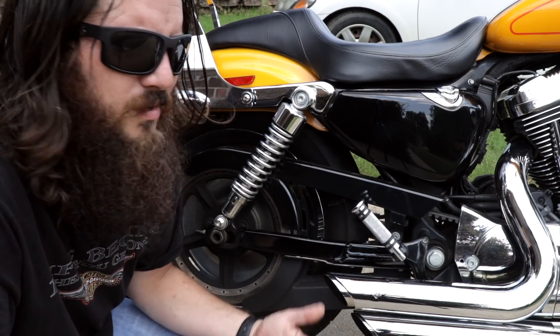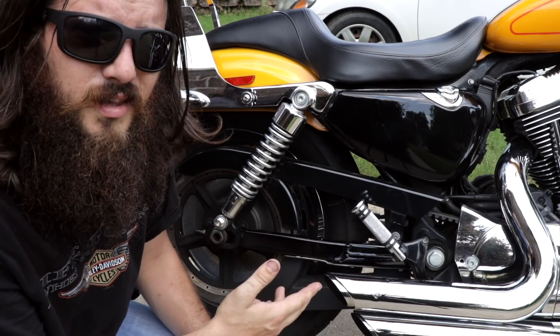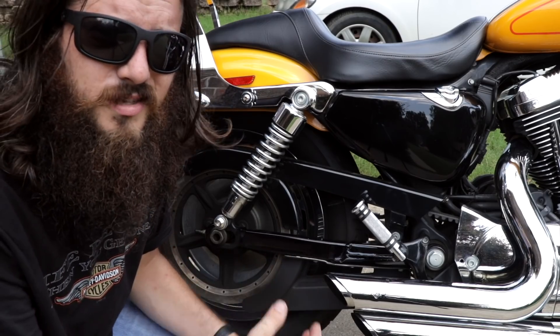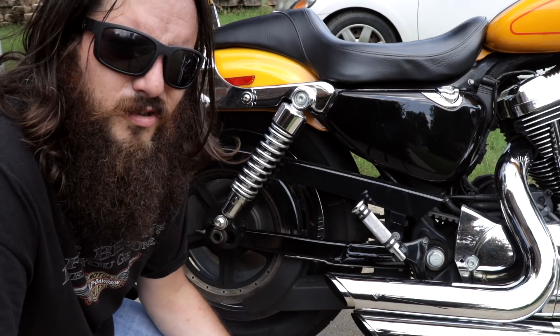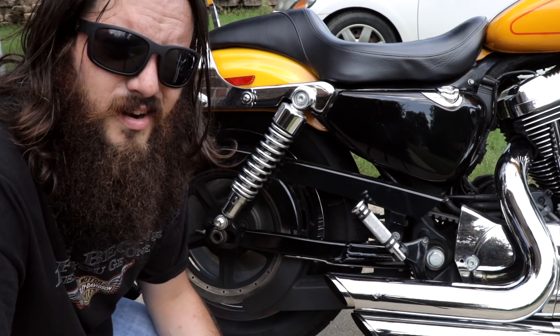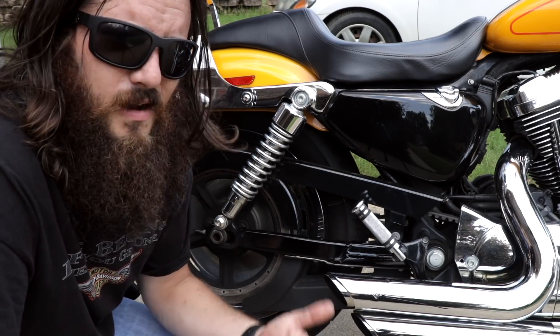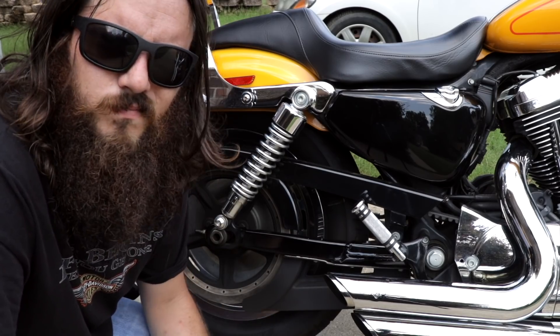While I'm here checking the belt, I'm going to make sure that the teeth aren't broken or cracked and that it isn't showing signs that it's going to break and leave me stranded on the side of the road. For the guys with chains, make sure it's lubricated and all that good stuff. If a chain snaps, I hear it can do a lot of damage — I wouldn't know because Harleys don't really run final drive chains.